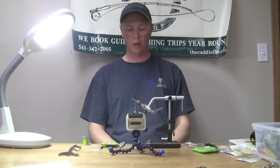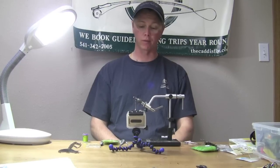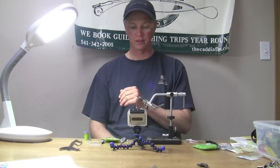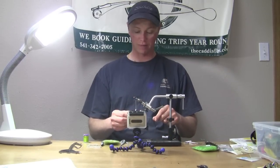This morning we're going to be tying a Z-Wing Caddis, a Mike Mercer pattern. It's a really good, effective pupa pattern for the Mother's Day caddis hatch that we have around here. I'm starting off with a 2457 hook. I've got a copper bead on it and some Olive Lagartun thread in the 95 denier size.